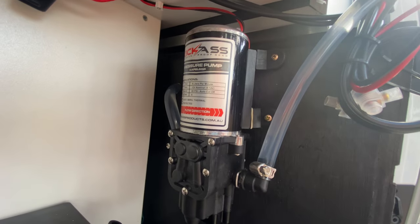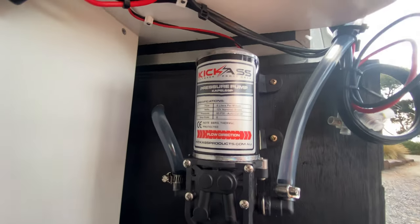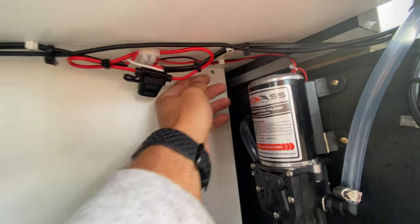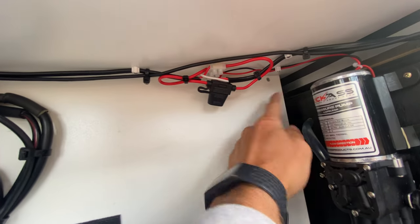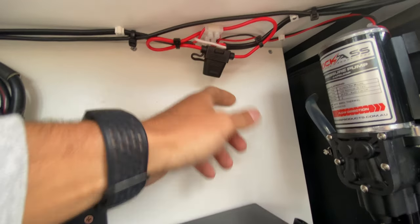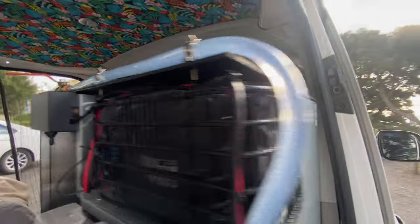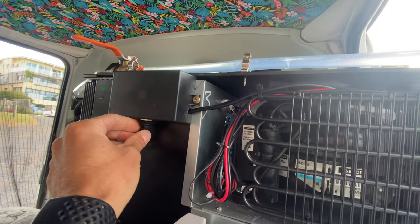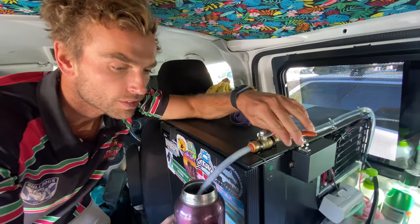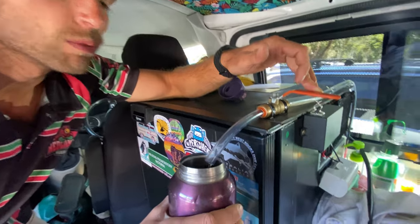This is our water pump — something we really struggled without and are really glad we installed. I just ran the hardwired cables in and put in a little terminal strip, with a fuse on there to protect it. The switch wires run up here with the water hose up to this box so I can turn it on and off. It's a pressurized pump — with the switch on, you just turn on the tap, it pumps to fill up your bottle, and then turns off when you close the valve.